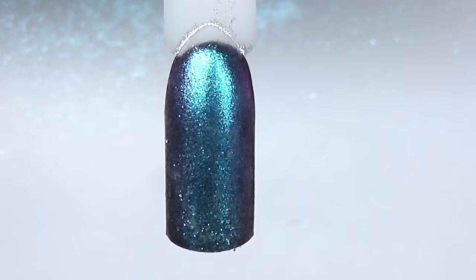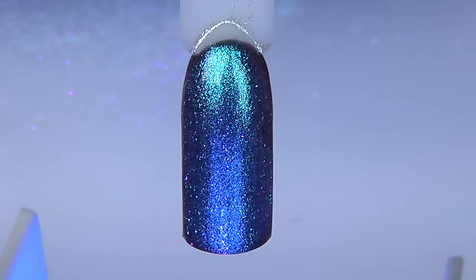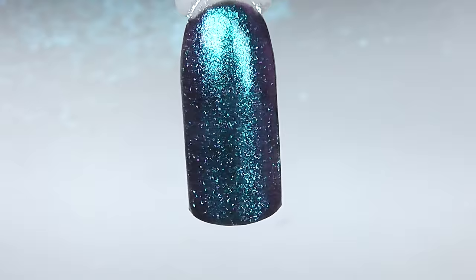I take the excess off and apply a top coat, then cure it. This is what we get in the end — a shiny pigment, which is not bad at all. Most clients like shiny stuff.